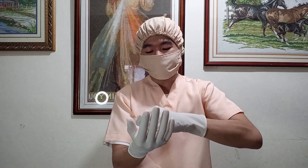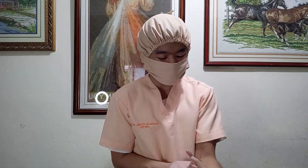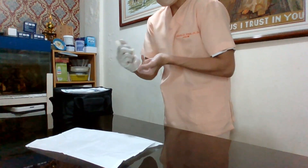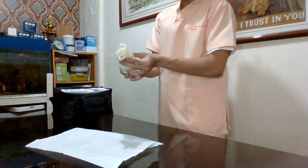I am done performing open gloving. Let's now remove the gloves. First, I will grab the left cuff, fold it, and slowly remove it. I will crumple it with my right hand. Next, I will insert my 2 fingers below the right glove, fold it slowly, and remove it.